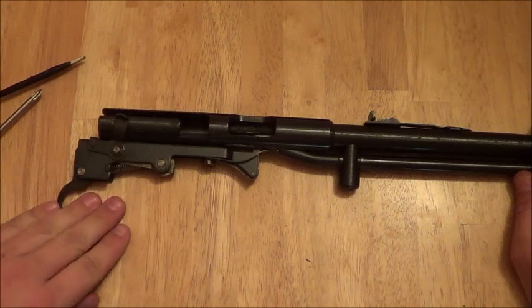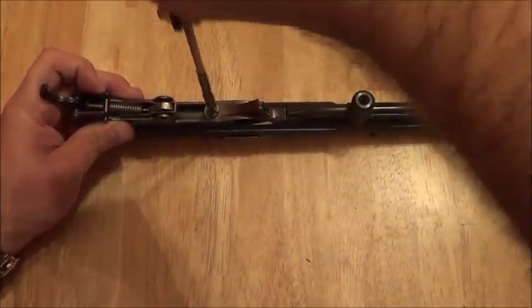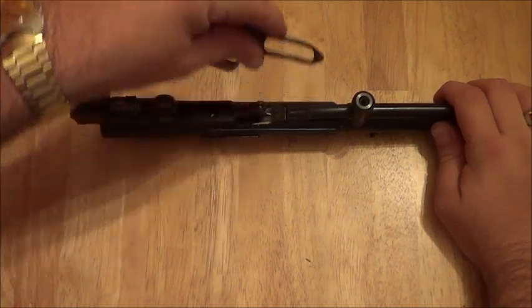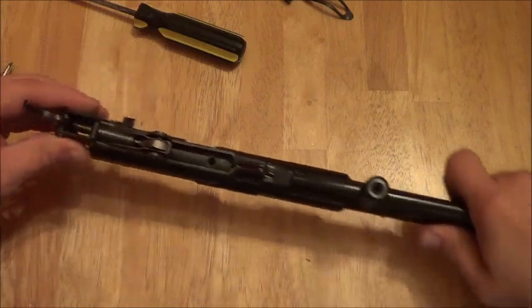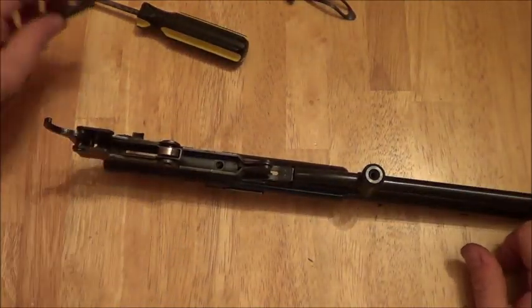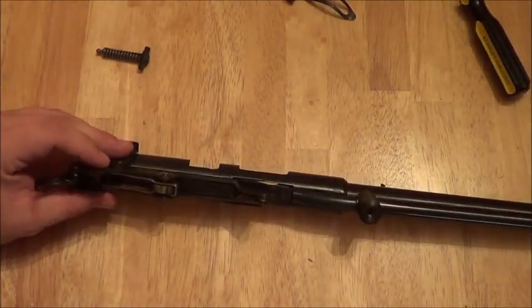Now if you want to get the trigger group off, that's actually fairly easy too. First, start out by removing these two little leaf springs — unscrew them. Set those off to the side. Now you can take the hammer spring, push it down and out of the way. Drop the hammer and pull it out — you have to drop the hammer on this one. What you can do now is inside here there's a screw. Take that out.